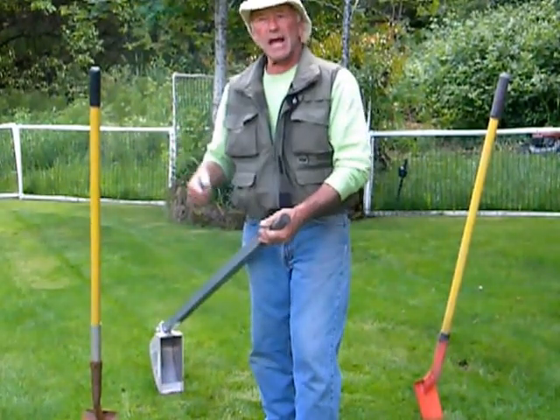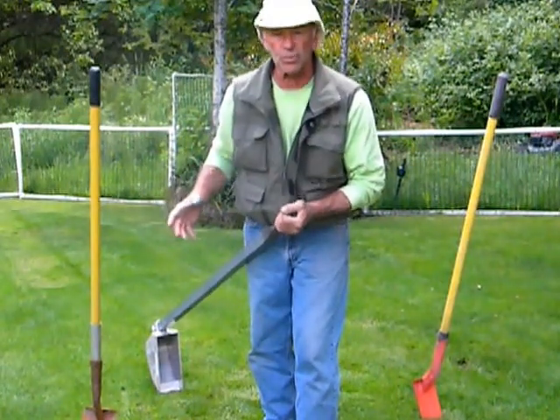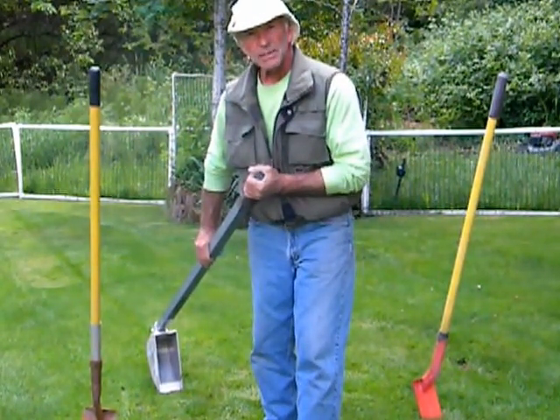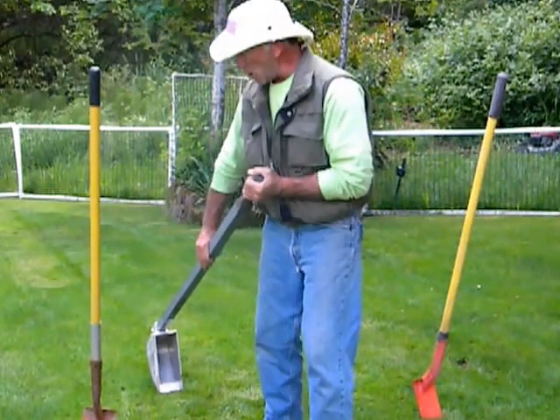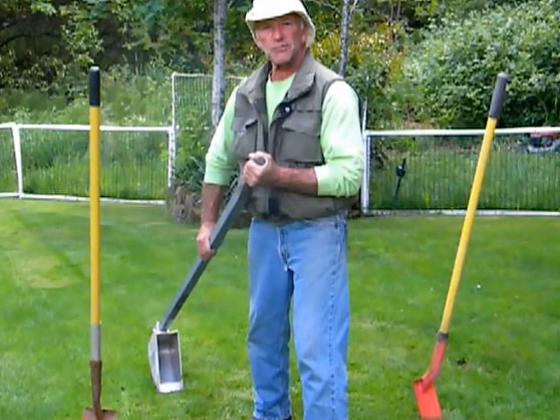The normal bending over to clear debris out of a trench — let alone if you hit a rock or a root — just jars you. With the digger, you're out of the trench, pulling with all of your weight, standing in a very solid form.